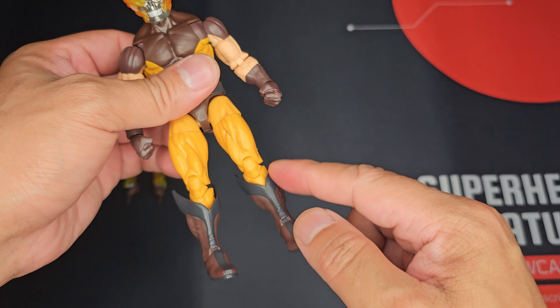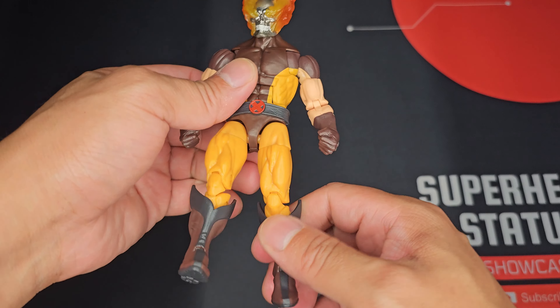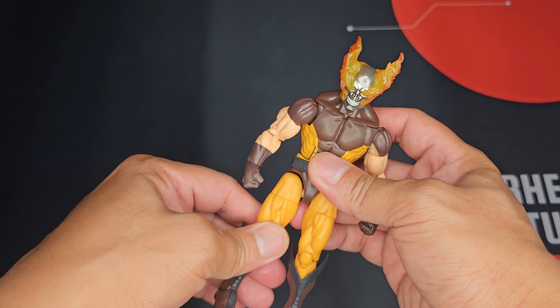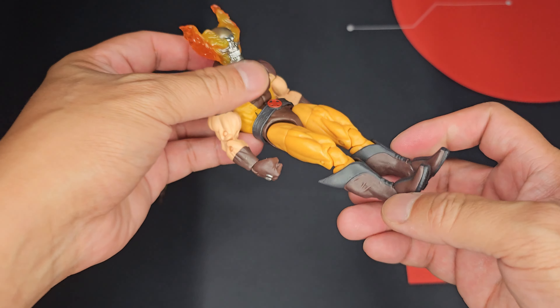He is one of the more recent characters in Marvel Comics, part of their darker side. What's interesting is he is part of the builder figure for Blackheart, but he actually doesn't come with a BAF part at all. So you can see he's not number seven. Nevertheless, he's still a pretty decent figure overall with one unique accessory.